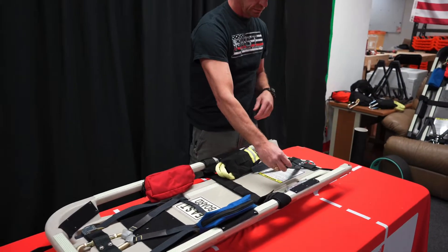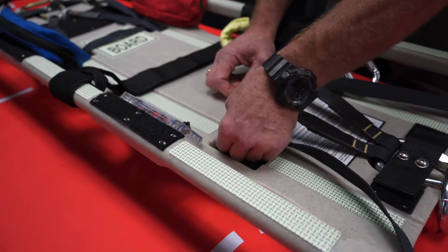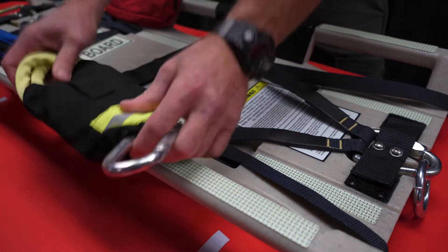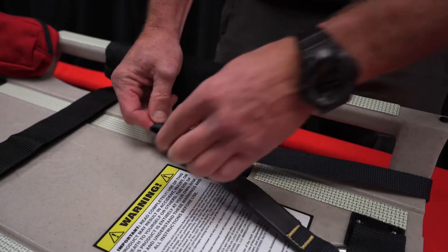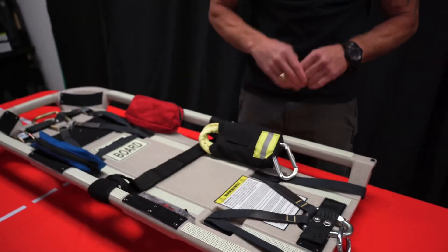Put my bag back into its position. Same thing on the lower end here: stretch the webbing forward, get a little pinch, feed it into the slot, just make sure everything is smooth and stays in place. Get that pinch, work it in, put my bag back in place.